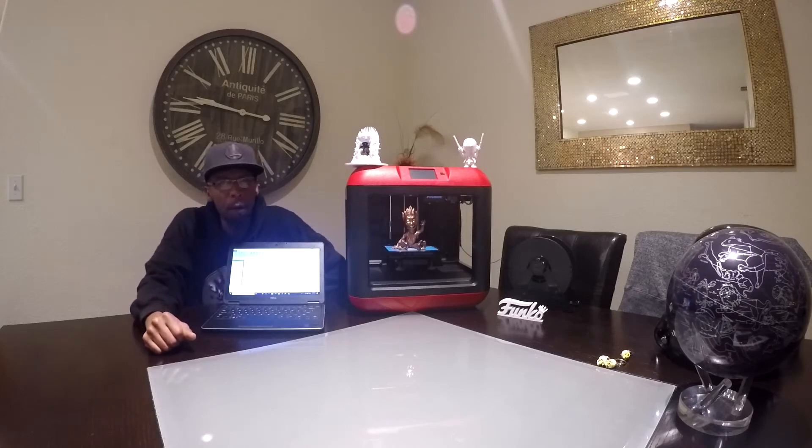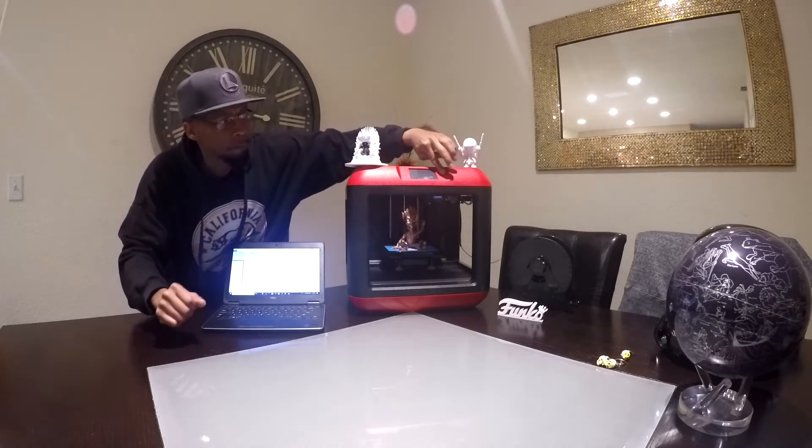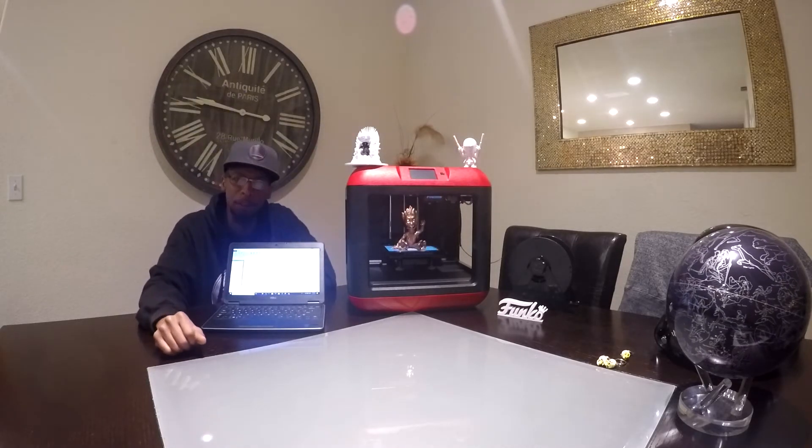What is up guys? Welcome back to MadDIY. It's your boy Dave. Today I'm going to show you how to change the color of the lights on your Flash Forge 3D printer.